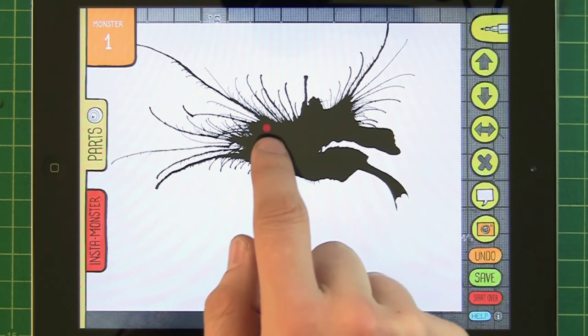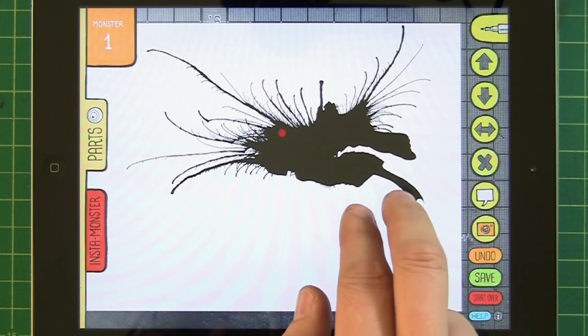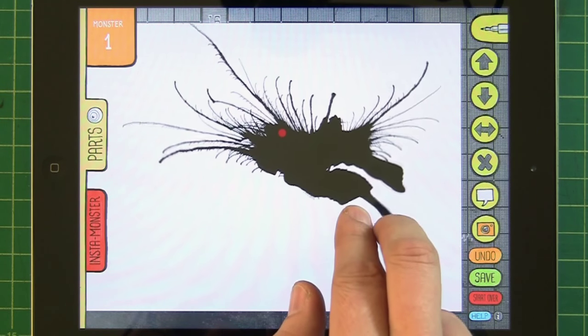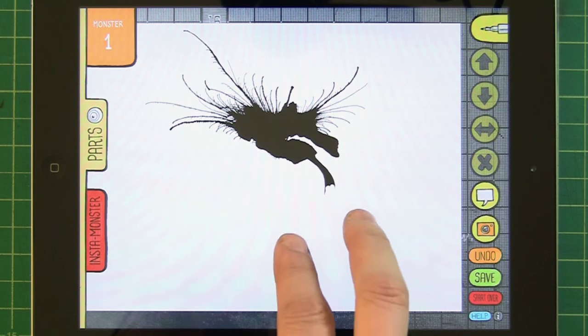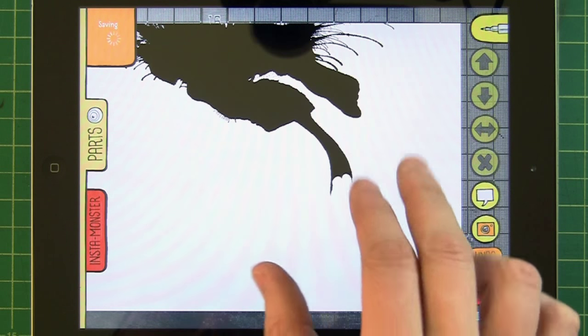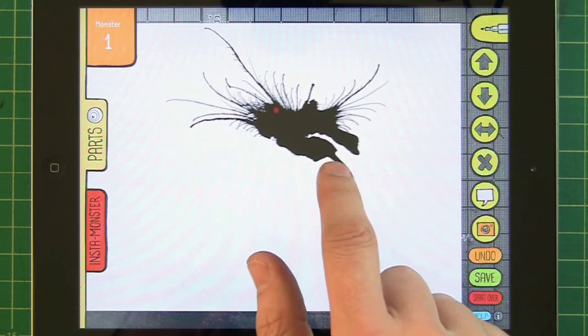You can move it around, pinch and zoom, rotate. The little red dot is at the center of the object and shows you that it's selected — that's the center point it rotates around. You can tap off it to deselect, and then you can zoom into the whole drawing surface, but I usually just like to have it at 100%.